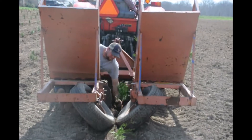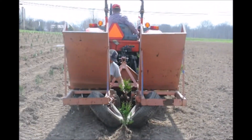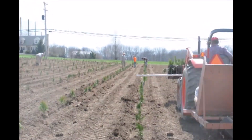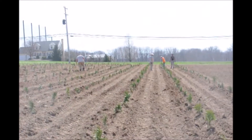Our crew can plant a couple thousand trees a day with this machine, but we have to have the field all prepared and we have to have enough crew here that we can go back over it and check each tree to make sure that they're straight and that they're planted at the proper depth.